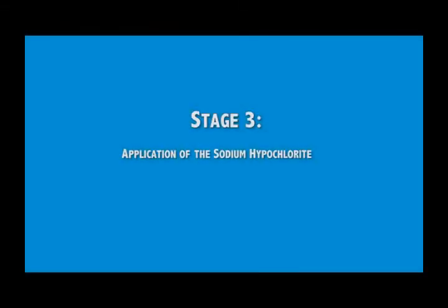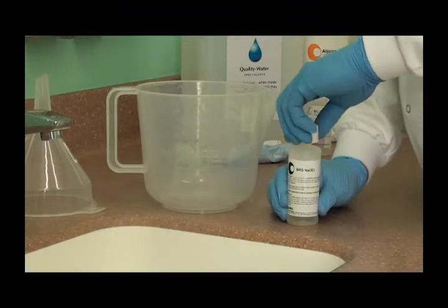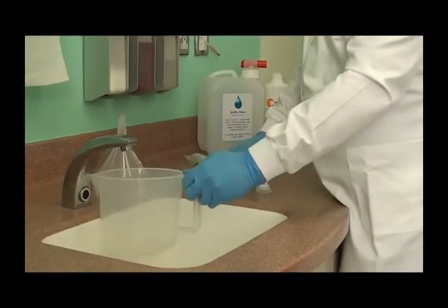Now the chair is prepped, we can do the biofilm removal. This involves using the chemicals in the kit, so personal protective equipment is strongly advised, and if you can, open the windows. The first chemical you need is the sodium hypochlorite, and you'll also need the jug and funnel. Tip the hypochlorite into the jug and add hot tap water up to the 1 litre mark. Stir to mix.